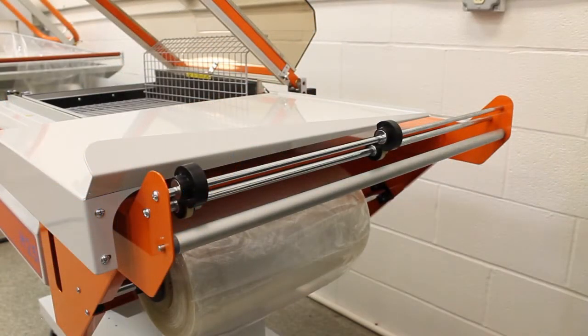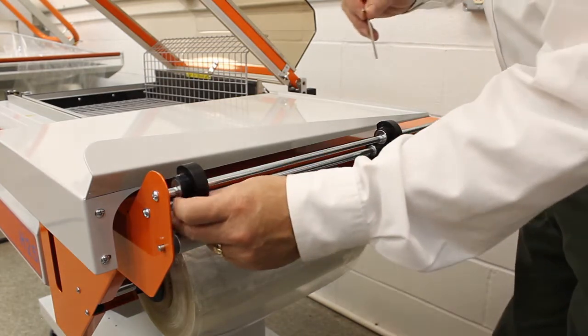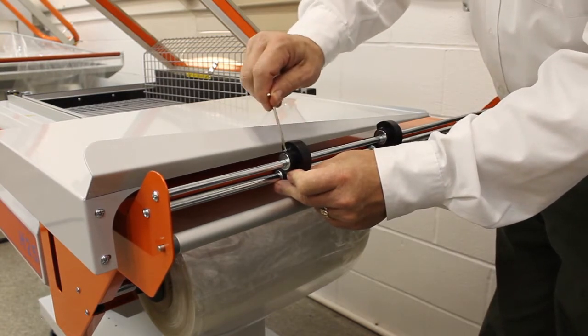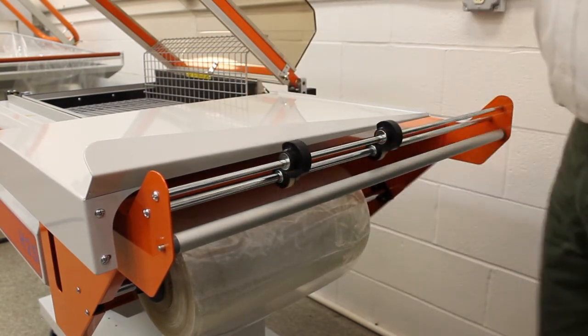Centerfold film needs to have vent holes to let the air escape as it shrinks. Position the perforators using the Allen wrench provided to perforate the film.